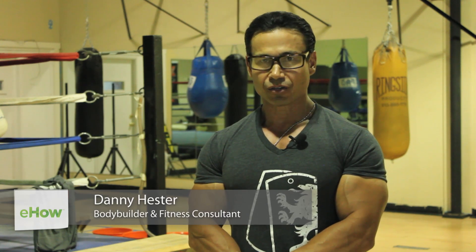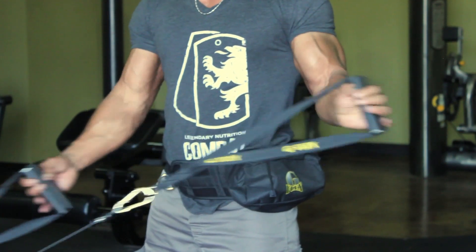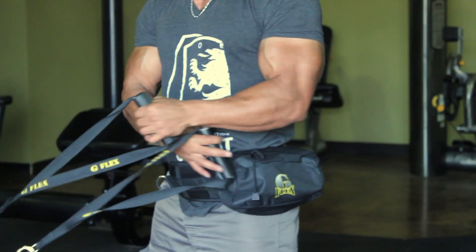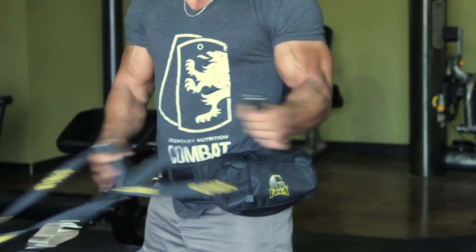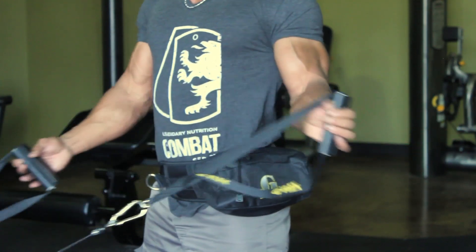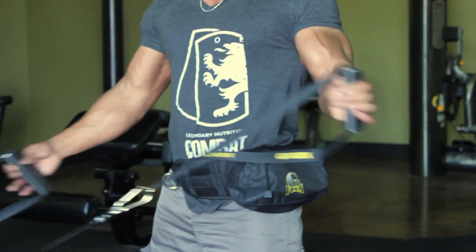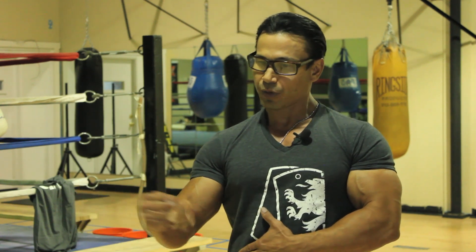Today we're going to talk about external rotator cuff exercises for the shoulders. It's very important to do both external and internal rotator cuff exercises. External means resistance coming away from the body, while internal is pulling into the body.